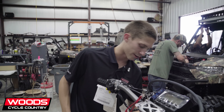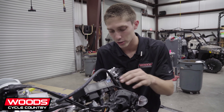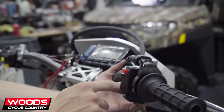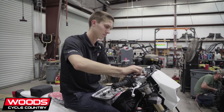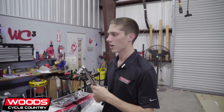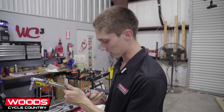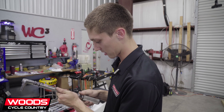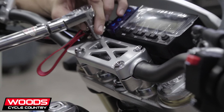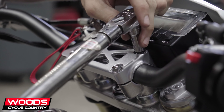Just making sure everything's routed correctly so nothing gets pinched, then I'll put the headlight shroud back on and call it a day. Now adjusting for ergos — trying to make it feel nice and tight. Going to go back and torque everything down, because if I don't do it all at once I'll forget what I've done. If you just tighten as you go along, nothing's going to line up and then it's a headache. On most motorcycles you want to tighten the front and then the back, and there'll be a gap — that's common on all bikes.